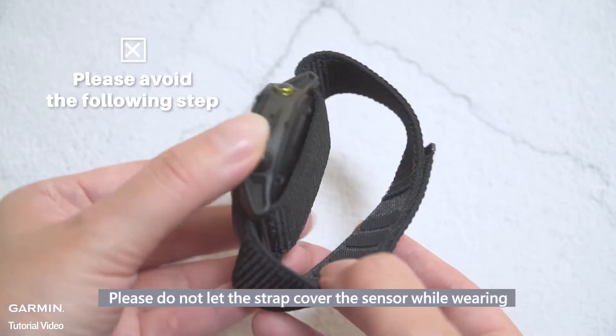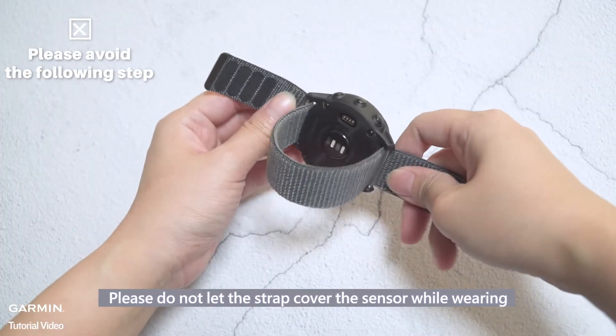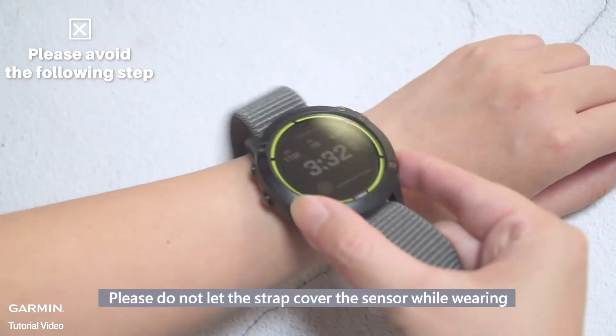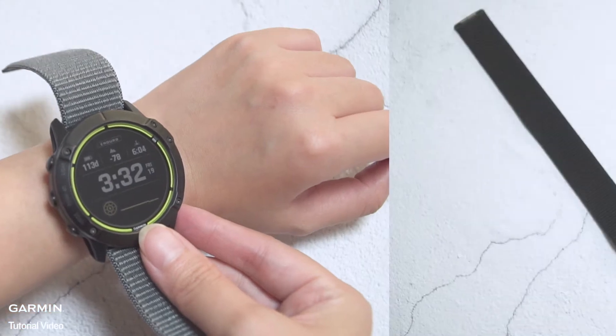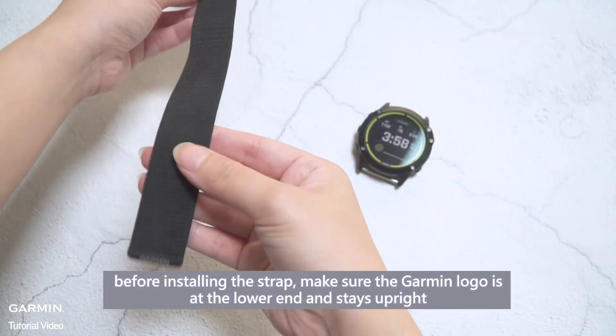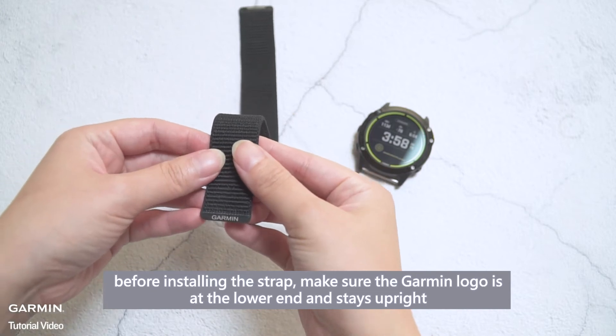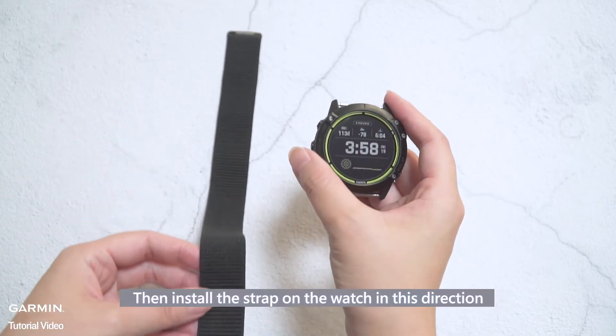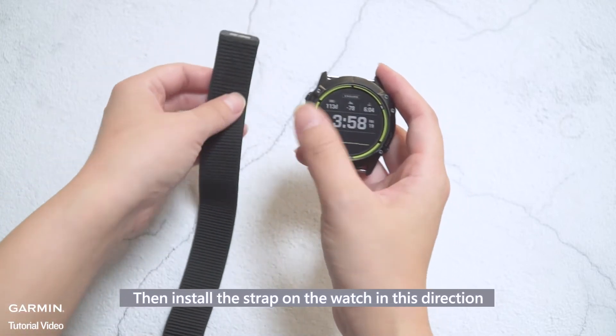Please do not let the strap cover the sensor while wearing. To avoid wearing it in the wrong direction, before installing the strap, make sure the Garmin logo is at the lower end and stays upright, then install the strap on the watch in this direction.